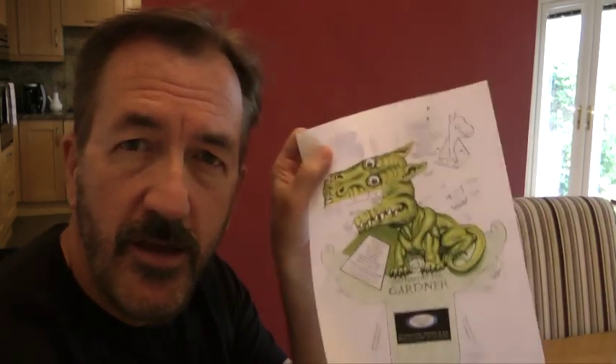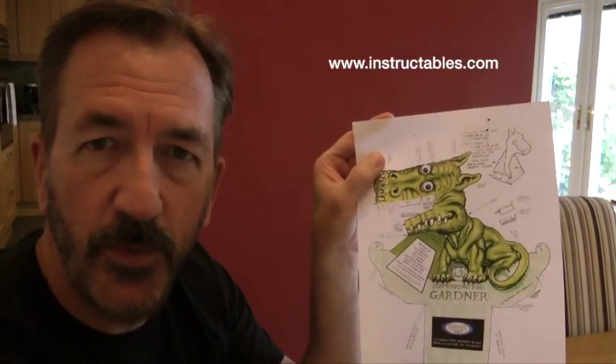Hello everybody. My name is Mr. Stuart and I'm going to show you some lockdown science. I'm going to be doing the T-Rex optical illusion.